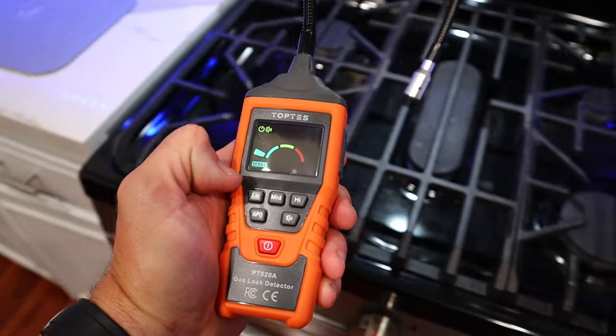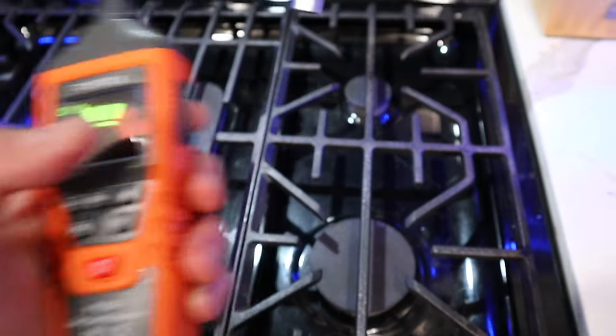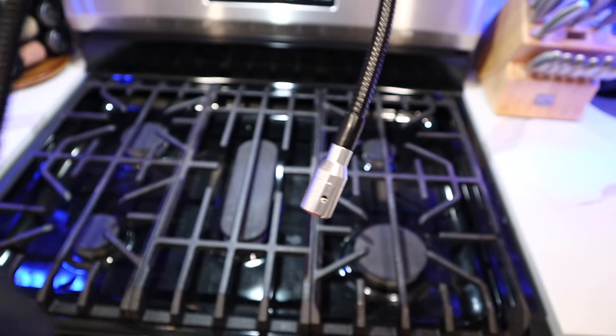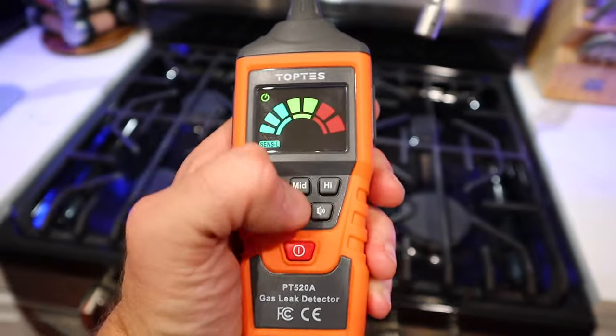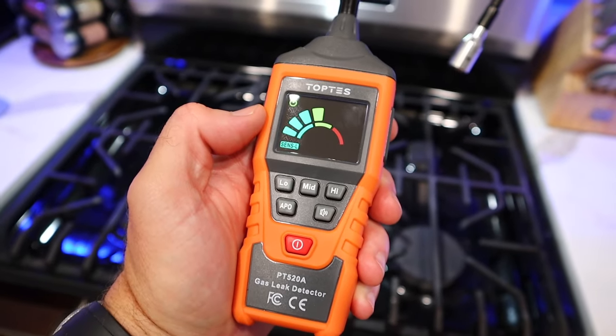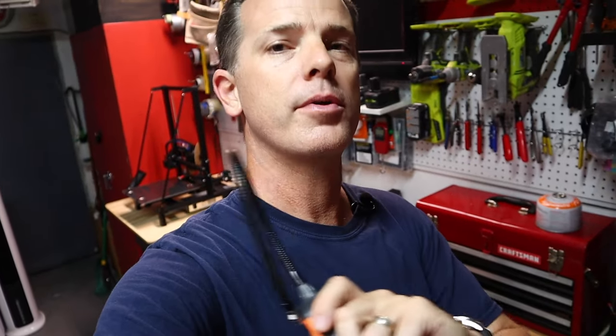You can see the reading dropping over here, but when I get over to this side, it starts going up. So I know now that my leak is coming from that back corner. It does have a mute button, which I just hit, so it doesn't keep beeping during the video. A gas leak detector isn't just a tool — it's really a safety item. If you're going to be working with gas lines, whether it's stoves, appliances, barbecues, or trailers, it's more than just a tool. These are not that expensive — I'll have a link in the description below.